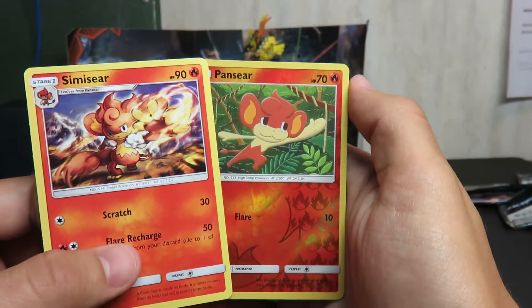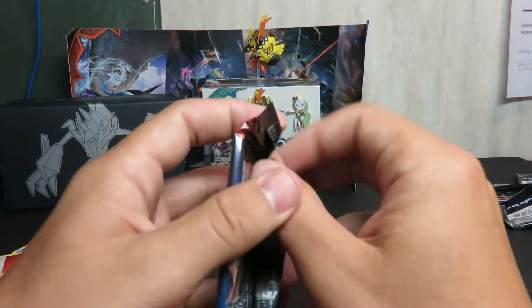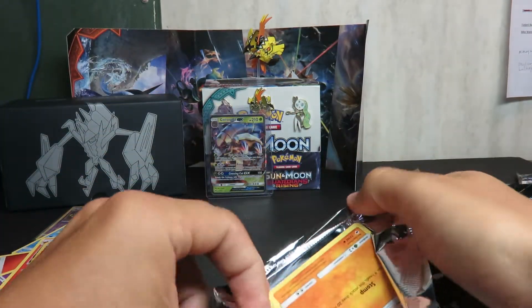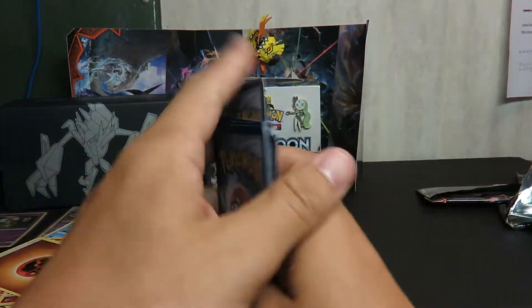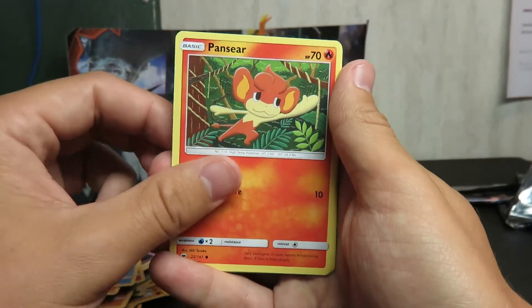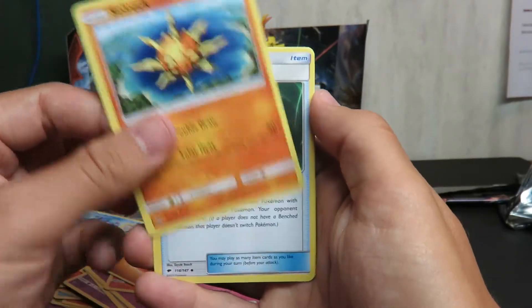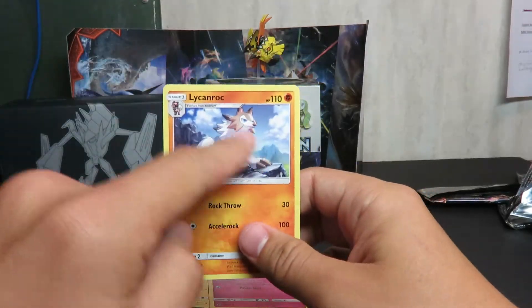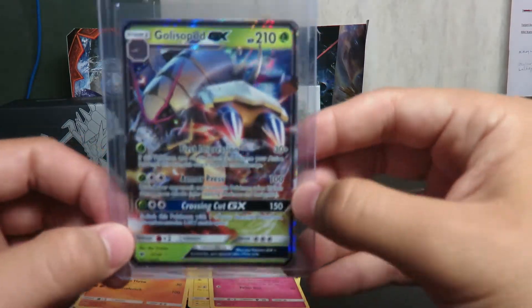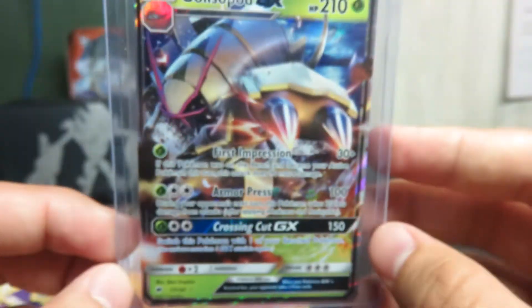Oh look at that — you got a Pansear and a Simisear and a Dusknoir. Is that how you say it — Dusknoir? Anyways, there's your holo — a beefy ghost Pokemon. I think it started a long time ago with that whole feel thing, whenever I accidentally felt like a full art, and then I just started feeling and could tell the difference between the regular texture and the holo texture. Ooh, Lycanroc! In the anime, Ash gets a new type of Lycanroc — it's not in the games. Here is the Golisopod. There's the first attack if you want to pause and read it, the second, and there's the GX. You can pause the episode and read those.